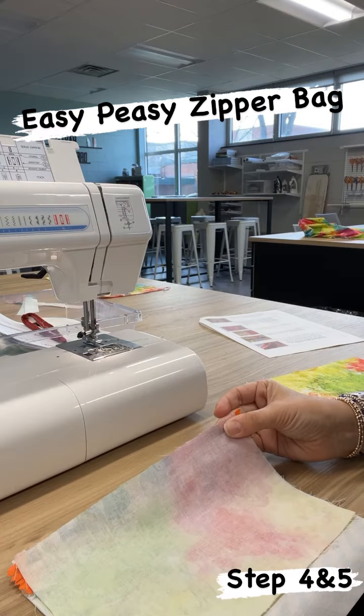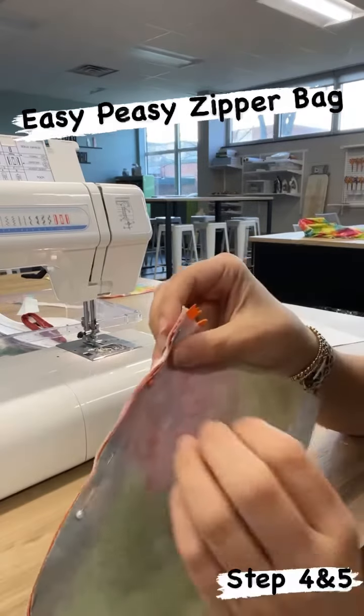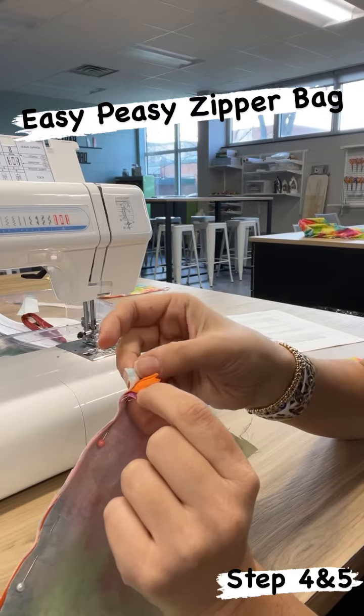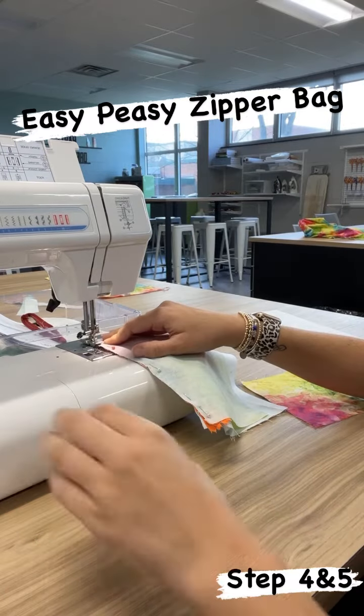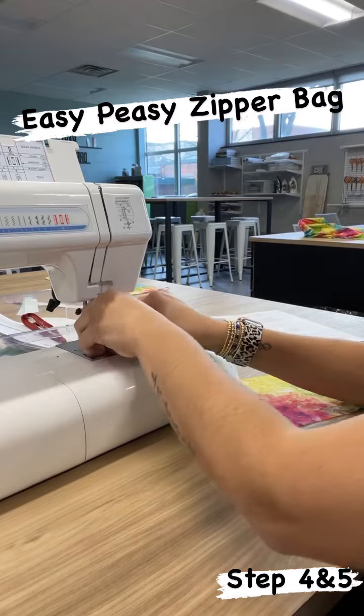Then you're going to pin and stitch just like you did before. A quick check before you stitch: lining fabric, zipper, and your outer fabric — you should have all three layers all the way down. Backstitch at both ends, stitching the same way.